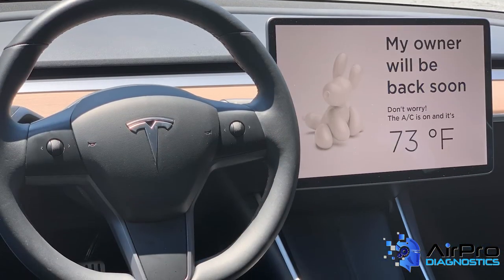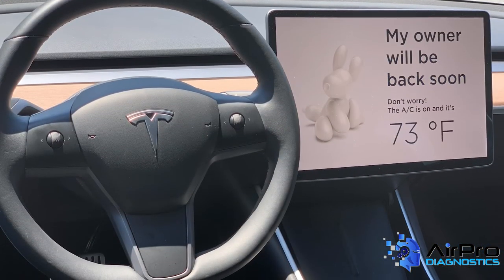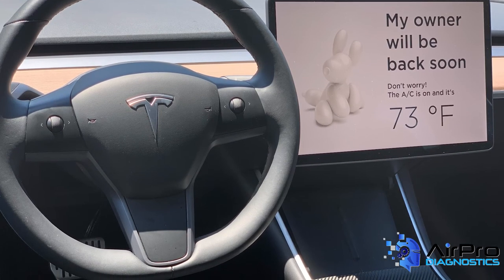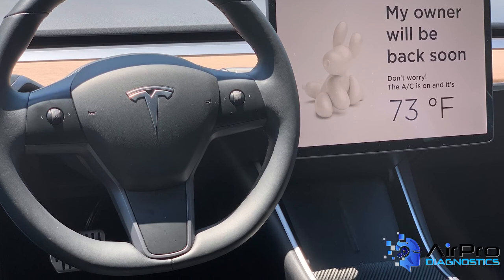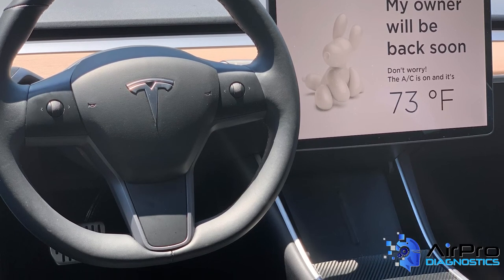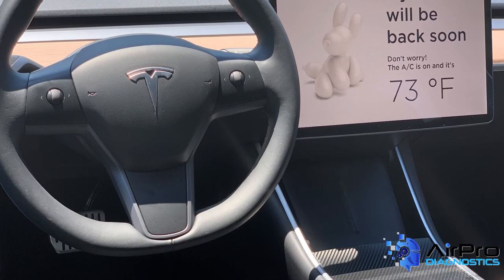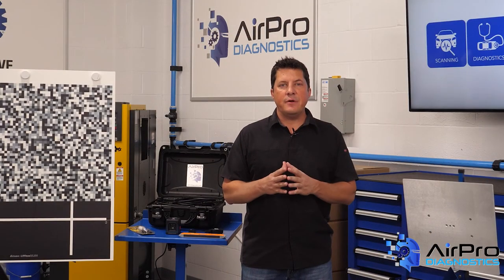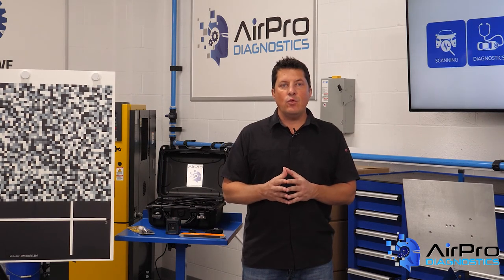Ever been behind the wheel of an EV? As EVs continue to share our roads and neighborhoods, these vehicles will become more commonplace. Whether you have the key fob to one or not, you should connect with friends or family members to enjoy some time on the road in one. It's a totally different lens than most of us in the industry experience, and it is helpful to gain more confidence and insights in our EV world.